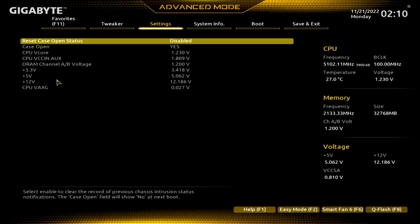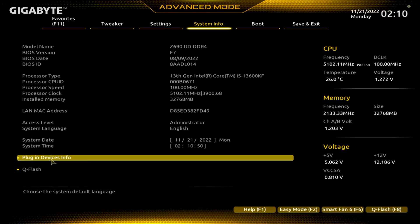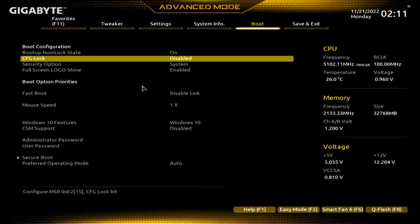PC Health Status — this is just a summary of all that good stuff. System Info — another summary. One day it would be nice if they got rid of some of these menus or devised new menus. Network stack — we're not going to go into these menus. Boot — if we had some drives in here this would be useful, but we can't move any drives around because we don't have any installed.